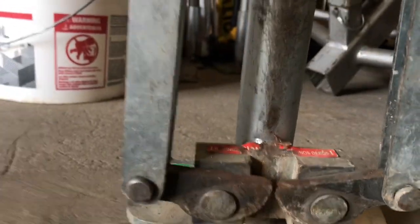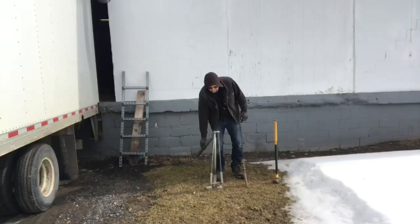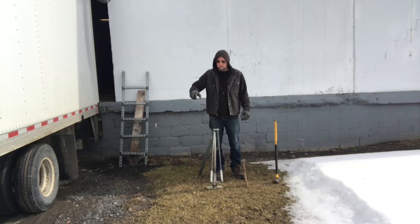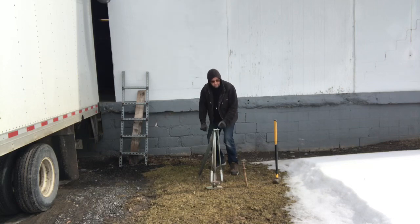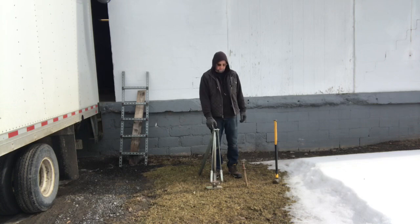This still has a lever, but down at the bottom there are some teeth. When you pull the lever, the teeth grab onto the stake and pull it out. It's much more effective than the traditional lever ones because it doesn't bend the stake and has a lot more pulling power.